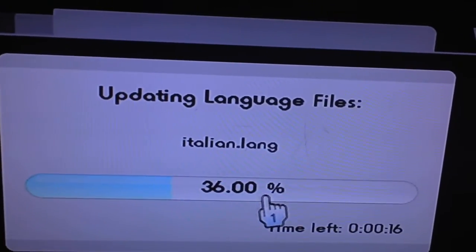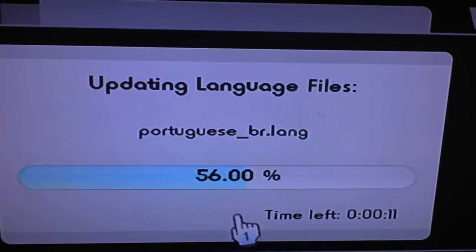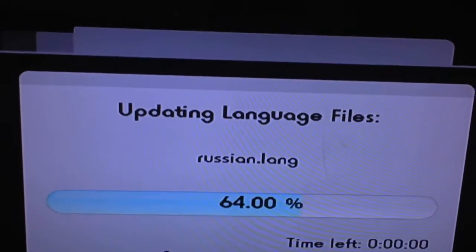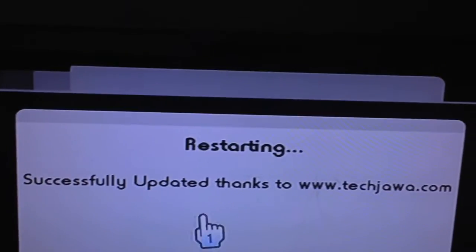Eventually, hopefully, this will be done. It's just 16 seconds left. And look at that — it says the times. All right, see? That's restarting. So let's see if this works.